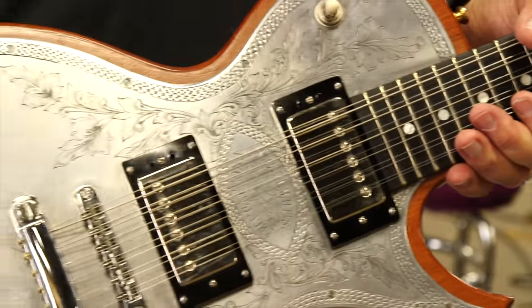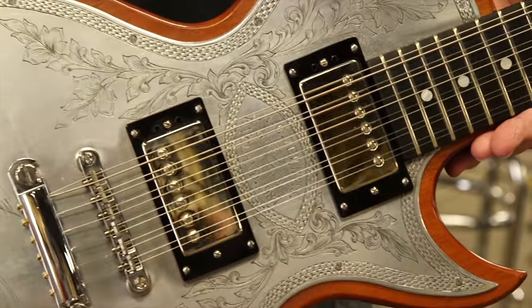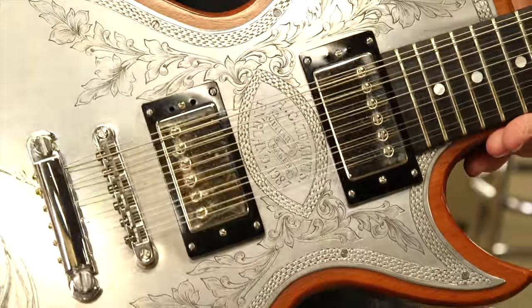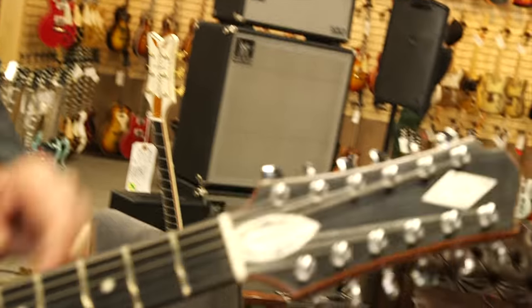A lot of the British guys used these guitars — Ron Wood and Eric Clapton had one, and I think Keith Richards and all those guys, he made them for. It has mahogany sides and back. This is a 12-string and it's got the initials of the original owner.